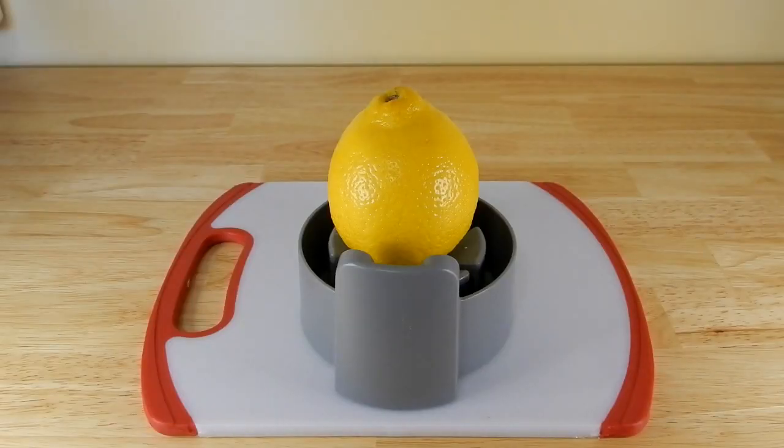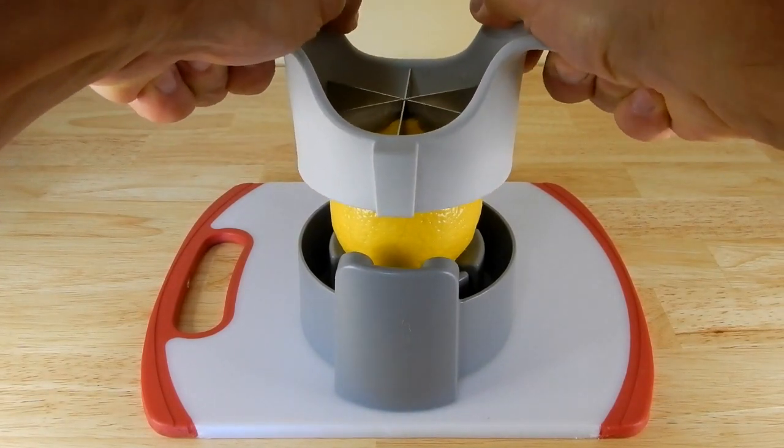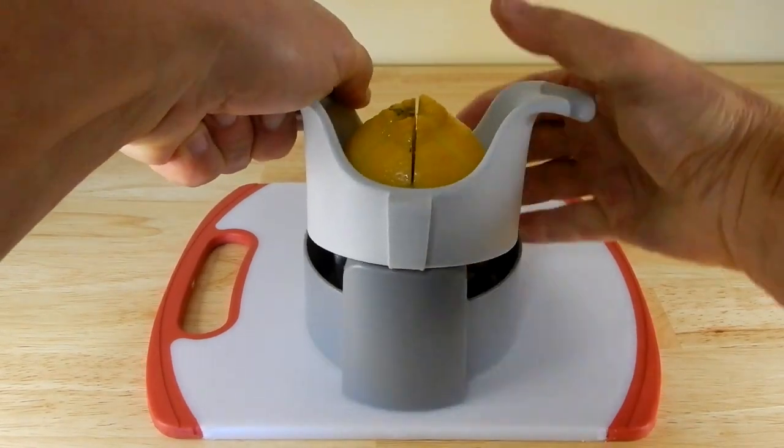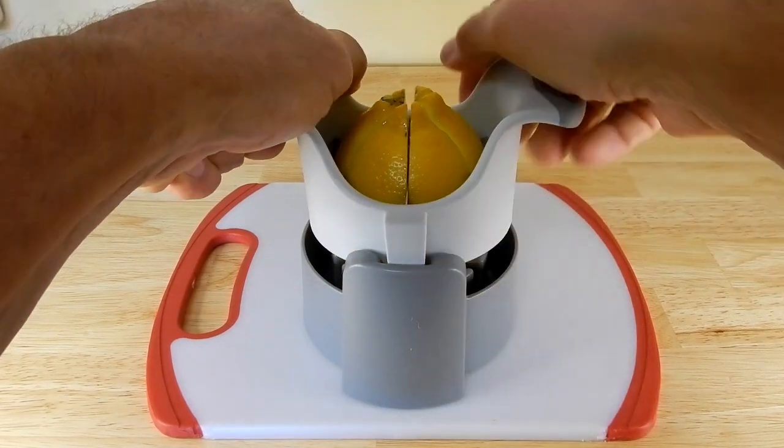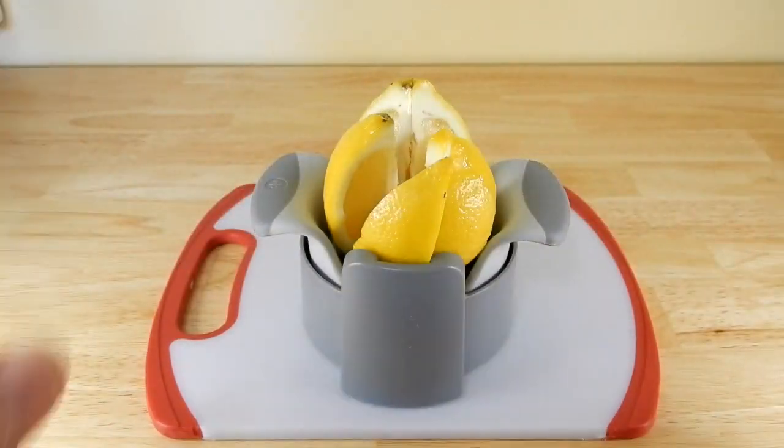Now we'll try a lemon. Again I'm behind the camera so I'm not really pushing down like I should be, but it did a great job.